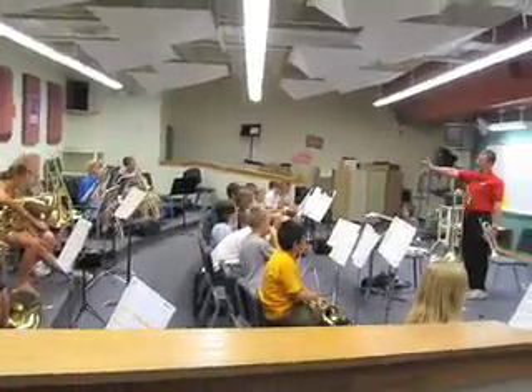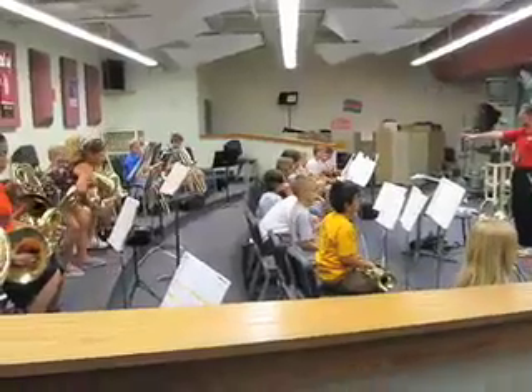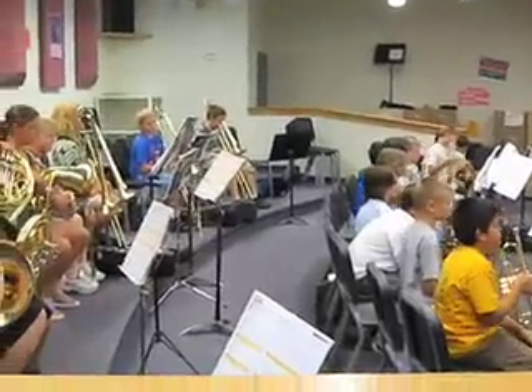Find the last four measures, please — four from the end. Drums, it starts on your what? G. Drums, it starts on your what? F. French horn starts on your C. Here we go. Last four measures.